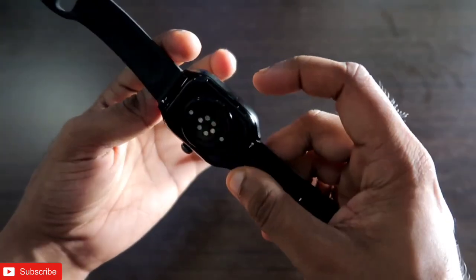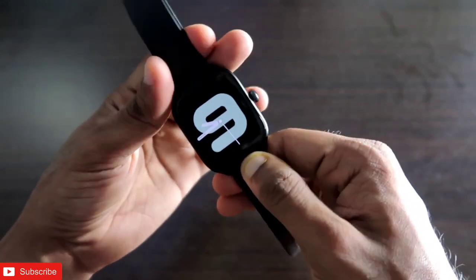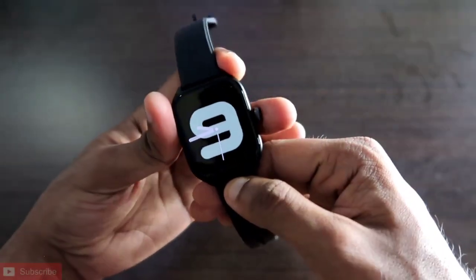We will also see the speaker quality of this smartwatch and how good it is while playing music.